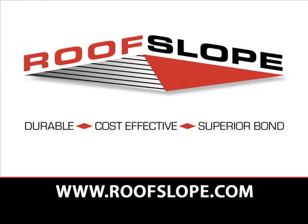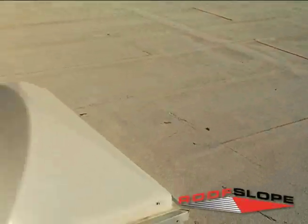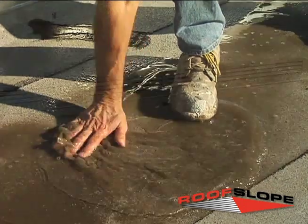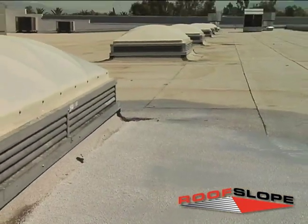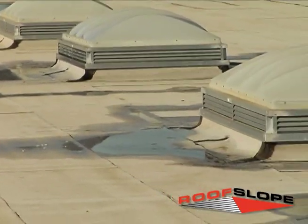The RoofSlope product is designed to provide auxiliary sloping for existing cap sheet and single-ply roofs that are experiencing ponding water. The product can be installed to the thickness of the allowable weight and tapered to zero in a single application. This allows the contractor the ability to repair ponding areas with one trip to the job. RoofSlope is extremely durable and withstands extreme climates and ultraviolet exposure.